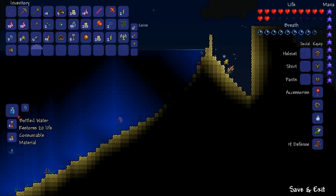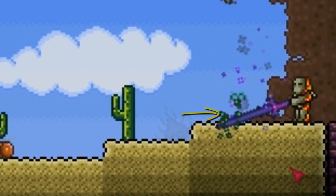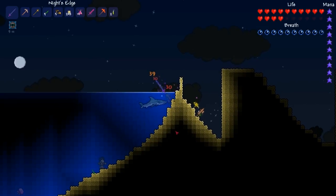To craft bottled water, simply craft a bottle near a pool of water. Water leaf is found growing in desert biomes, and a shark fin is obtained by killing sharks in the ocean.